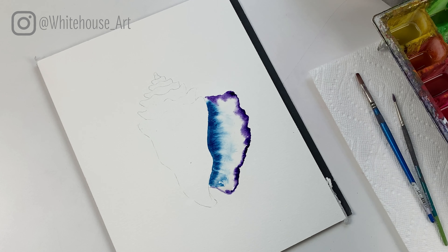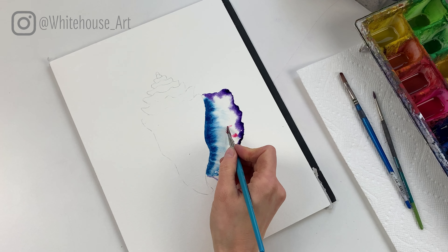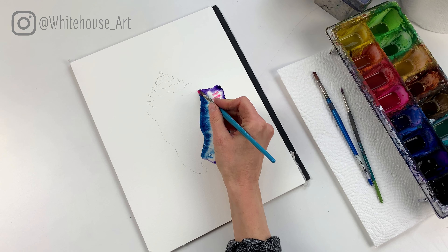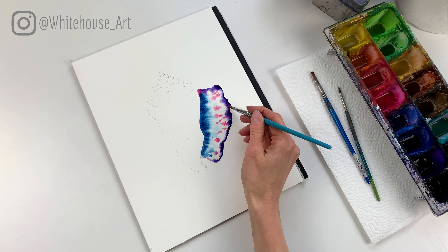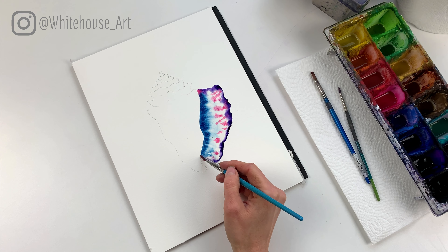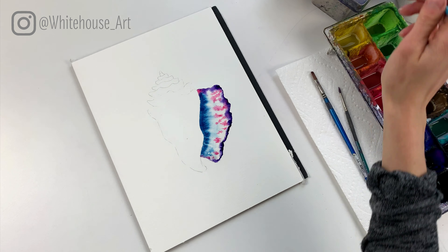You want to add a little bit more to darken it because we're gonna have this be the darkest part of the seashell. If you've added enough water it should bleed out just like mine is. Then I'm gonna rinse off my brush, grab some purple, and follow the perimeter. This is where I'm able to kind of add a jagged edge on the seashell, using different pressures on the brush to add a very uneven edge.